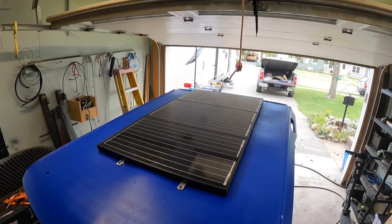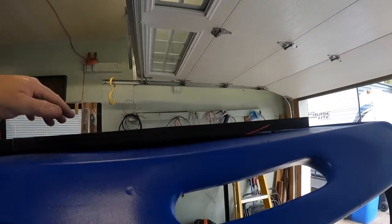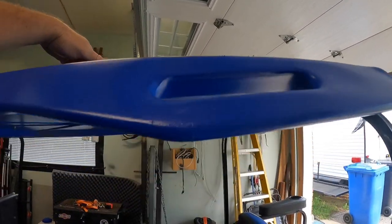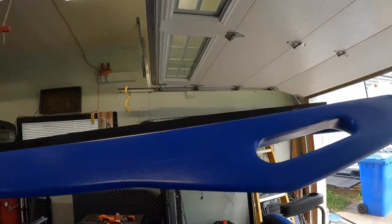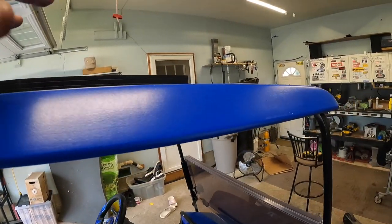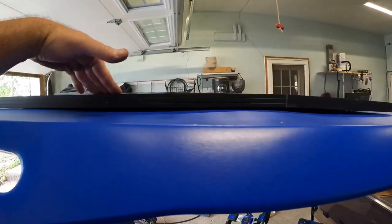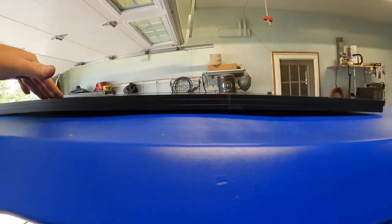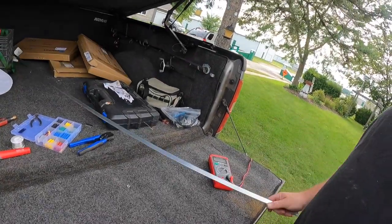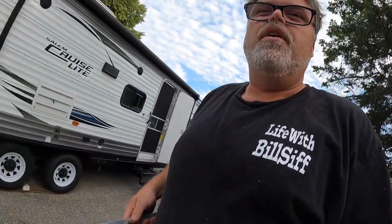We've got the panels down on the roof. We're going to run some self-tappers through here and here to stop it rattling when driving and to stiffen it up and pull it down. We still need to seal the holes. This roof is pretty warped but once I put the self-tappers in it'll pull down nice and tight and straighten out the roof. Then we'll caulk the holes so it doesn't leak. This is part one of turning the golf cart into its own little solar charger.